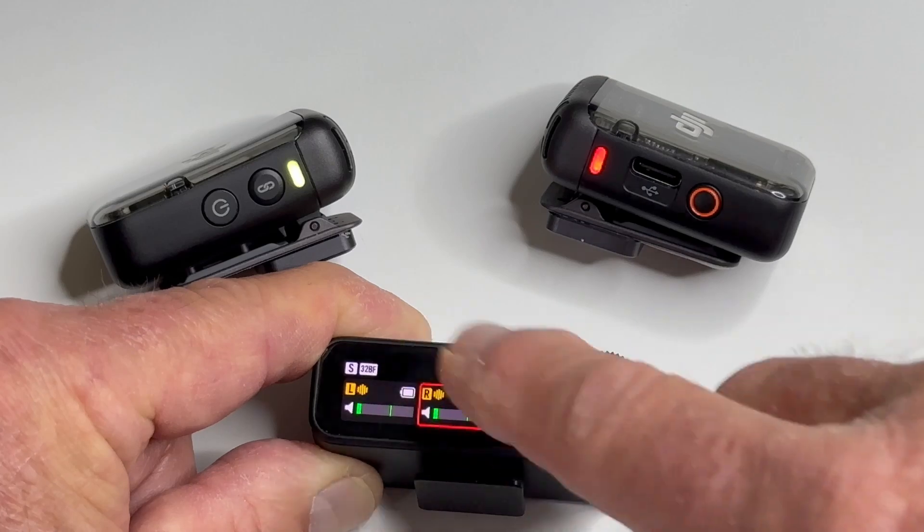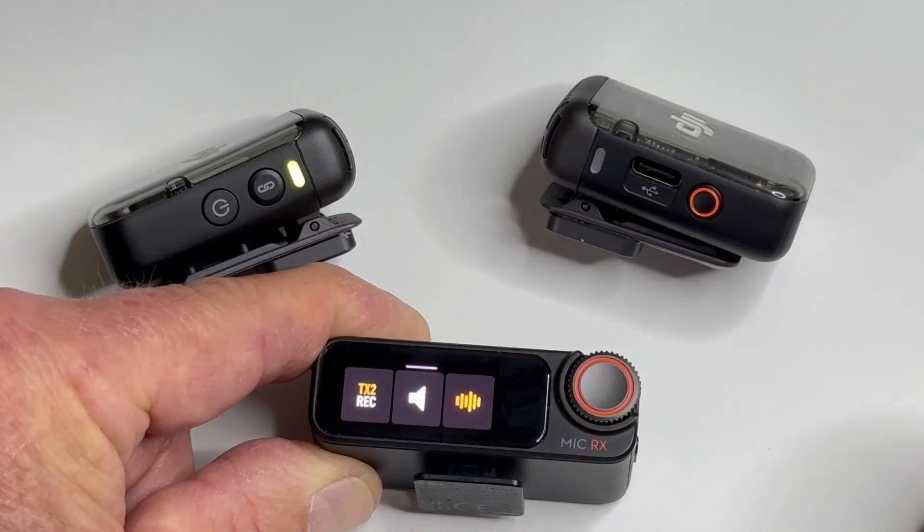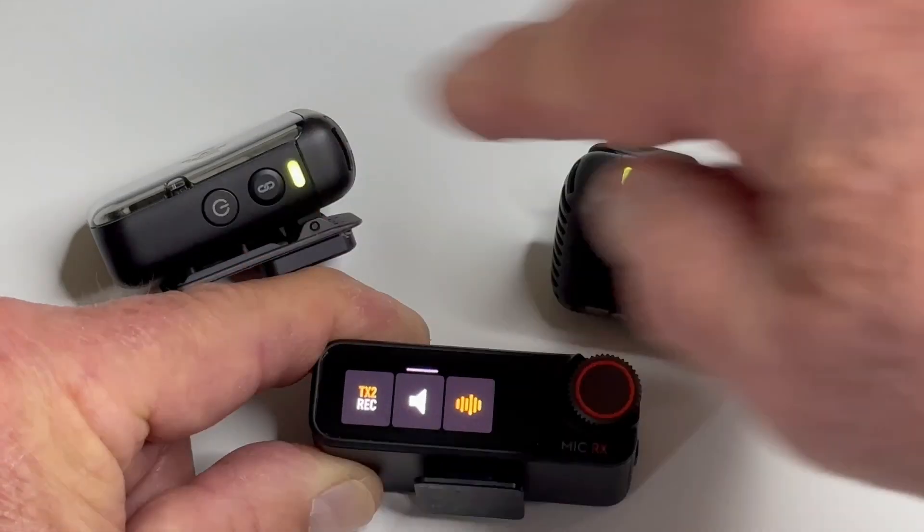So to turn it off, what you have to do is swipe up again, tap, and now it's off — and then you still are recording the whole time.